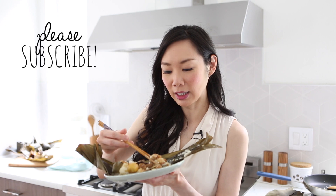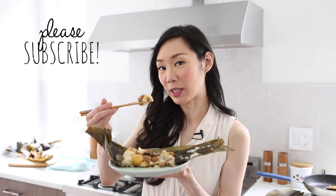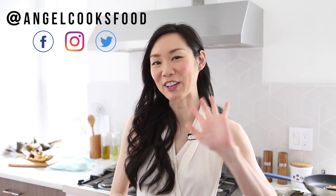And that, guys, is how you make bamboo wrapped sticky rice. Now for the taste test — I'm going to get a little bit of the pork belly, some sticky rice, and a peanut. Mmm. Sticky rice is just so comforting. There's the flavors of the five spice and the peanuts. I'm Angel. Thanks for cooking with me today, and I'll catch you guys in the next video. Bye for now.